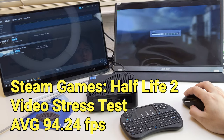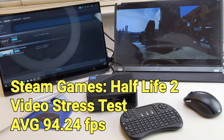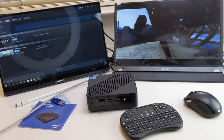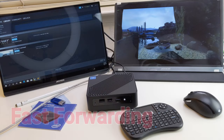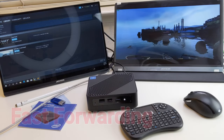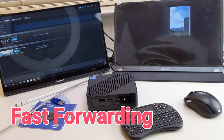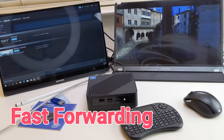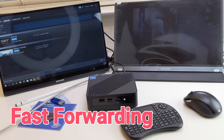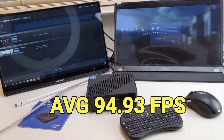Next, I will run the benchmark in Half-Life 2 to show the gaming capability. This is a mini PC, so I wouldn't expect it to run the latest 3D games smoothly. However, this mini PC does handle older games like Half-Life 2 and Thief pretty well. Popular games like Fortnite and PUBG can be played at 60fps most of the time. This mini PC got an average FPS of 94 in the Half-Life 2 video benchmark, which I believe is a pretty good score for a mini PC.